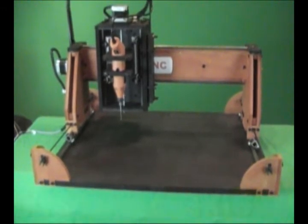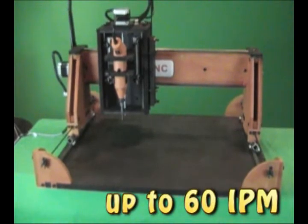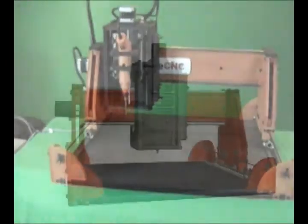The machine has a relatively fast cut rate of around 60 inches per minute. The machine uses belt drives for the X and Y axes and a screw drive for the Z axis.